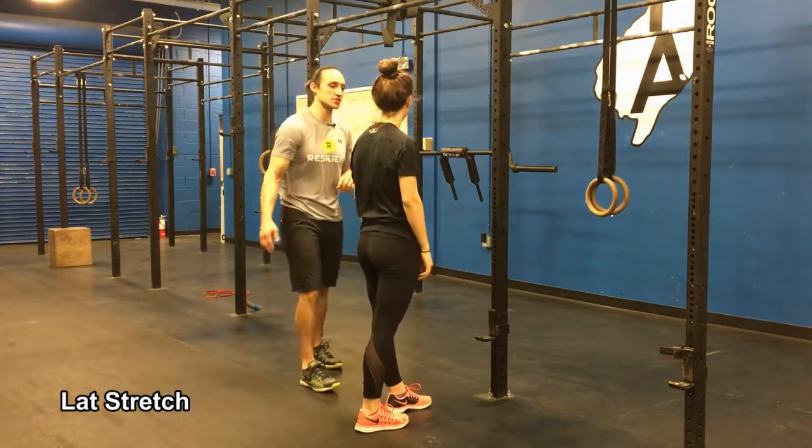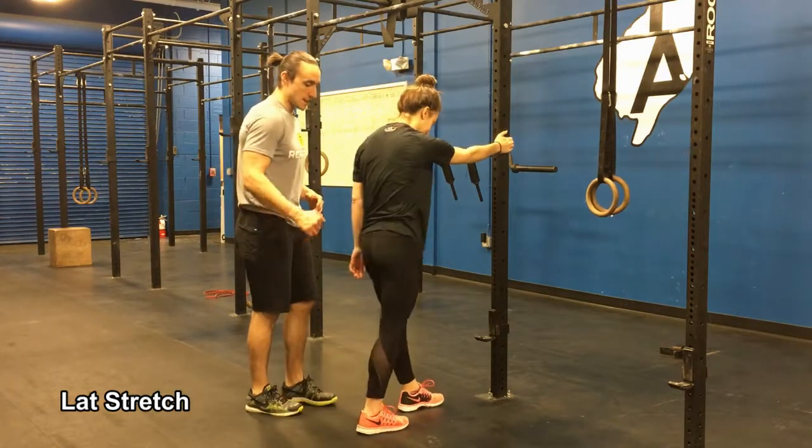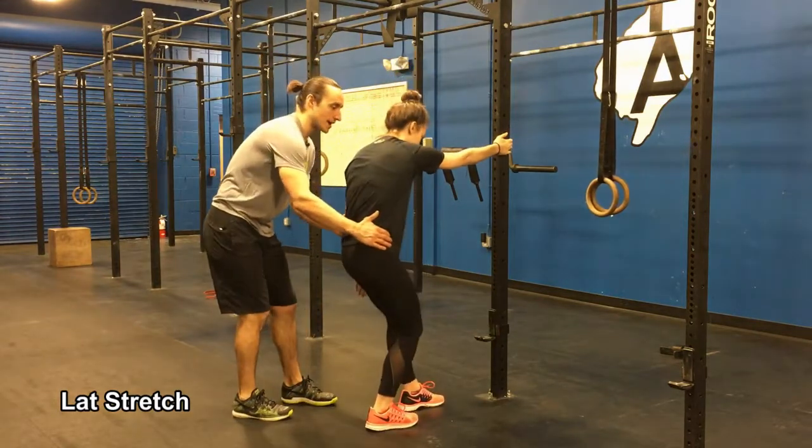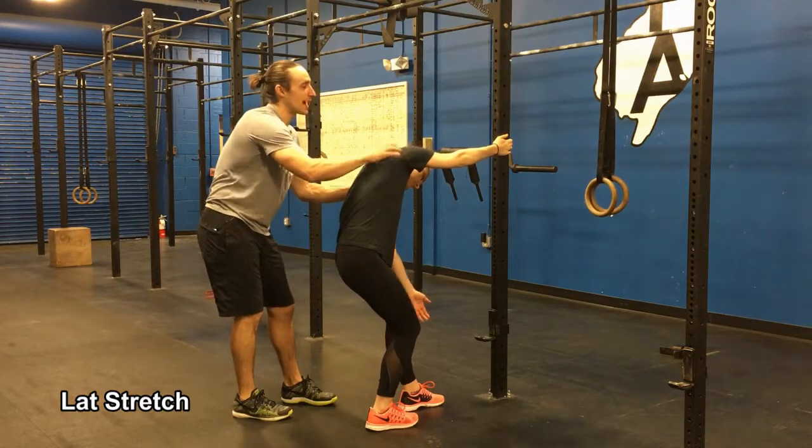This one is the lat stretch. So Alicia's going to take her right hand, grab the post, step back with her right foot, bend both knees, kind of shift her weight back onto that right leg a little bit more, reach her left hand towards the ground, turning her chest to her right, and she really leans back.